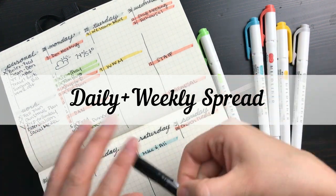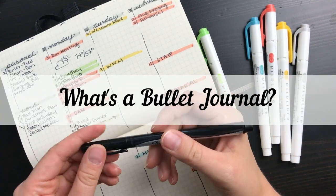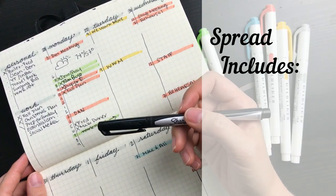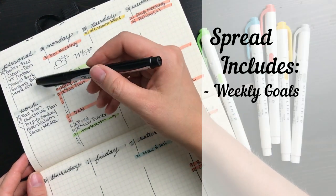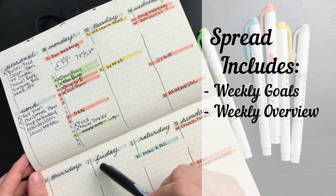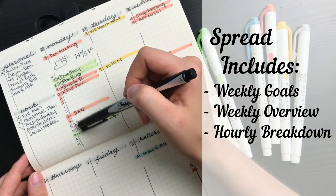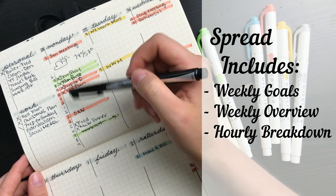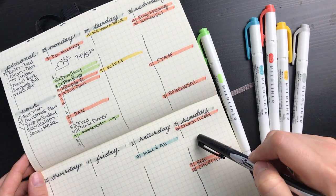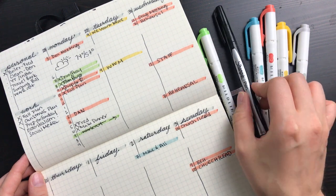I've been really loving it and I hope it can help some of you as well. If you don't know what bullet journaling is, I'll link a helpful video here, but for those of you that are familiar, what this spread includes is a space for weekly goals, an overview of the week's major appointments at the top, and an hourly breakdown as you go through each day.